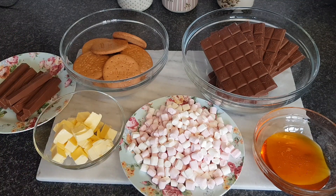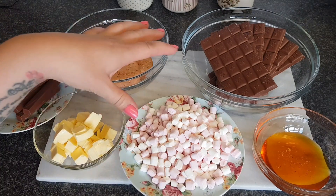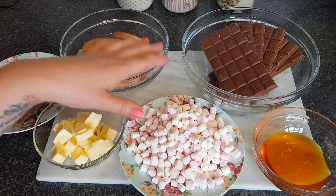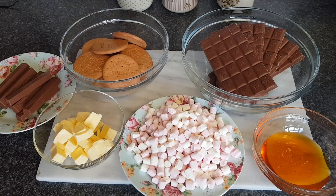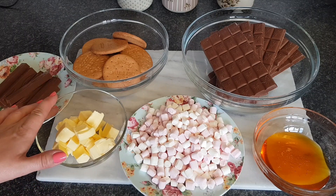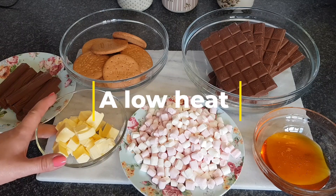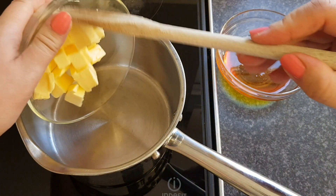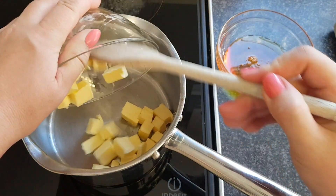If you just want dark chocolate as a base and you don't want milk chocolate, then only use 400 grams of dark chocolate. I've measured all these out for you. What we're going to do to start with is pop the golden syrup and the butter in a pan and we're going to melt it over a low heat. So let's put our ingredients in and melt these all down.